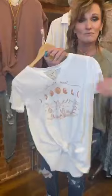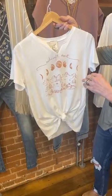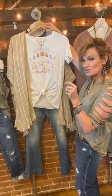So we're on to this Midnight Desert tee — great tee, small, medium, and large. It's super easy. You can see I have it knotted here. It's a traditional t-shirt fit — not tight, not boyfriend style. Midnight Desert looks cute underneath this little kimono, and I'll be showing you another denim duster shortly.